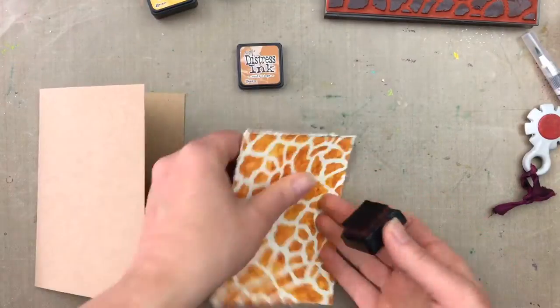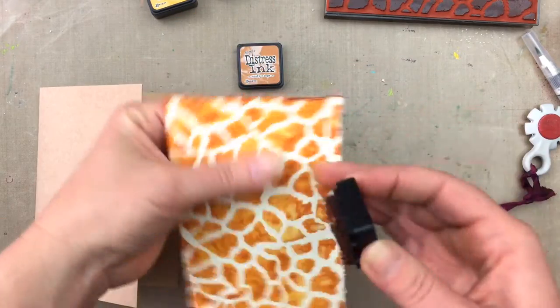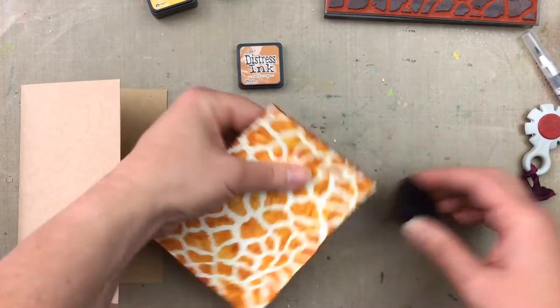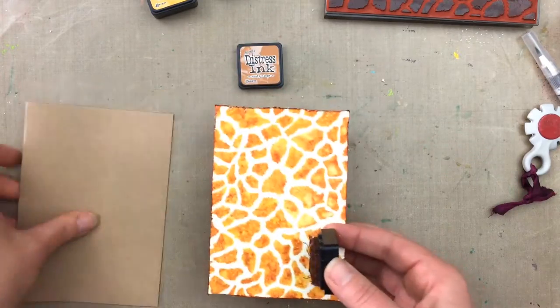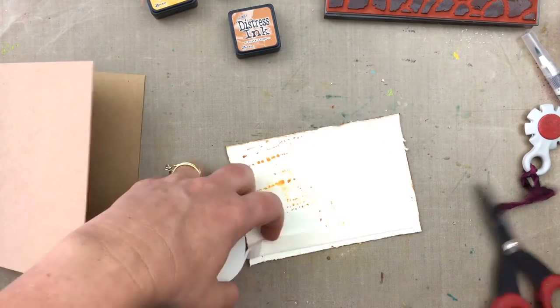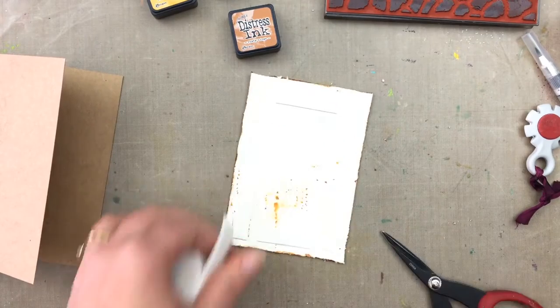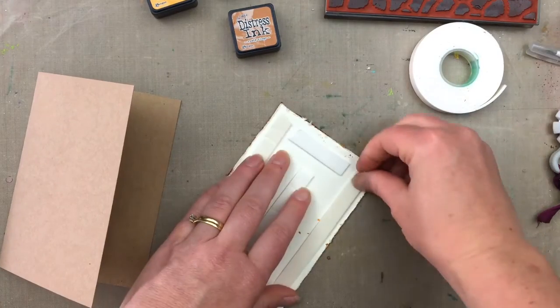Before I mount it onto my card I just want to add a little dark edge to the cardstock, so I'm rubbing around it with a bit of Rusty Hinge distress ink, using the ink pad directly onto the cardstock. Now I'm getting some adhesive foam and adding that to the back of the cardstock to mount it onto the front of the card.